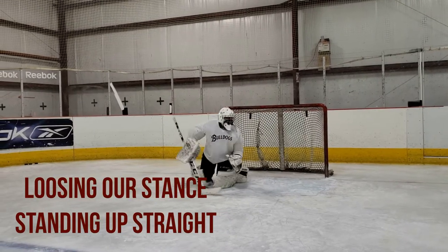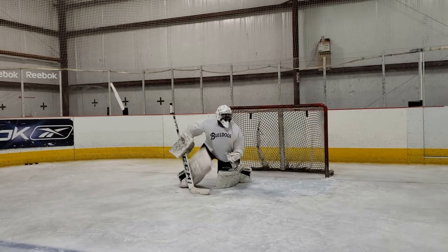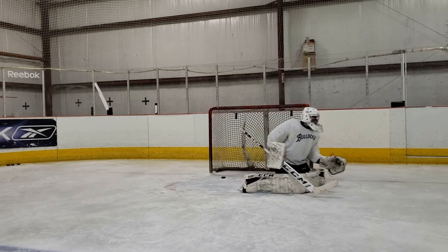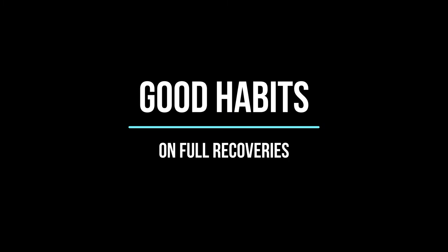The final bad habit we're going to cover today is the goaltender losing their stance and standing straight up when they come across the net. You can see in this clip as the goalie comes across the crease he starts to stand up and relax, bringing his hands back and his chest back and opening up those holes in the net. No matter what move we're doing, we want to make sure we stay engaged in our stance at all times.